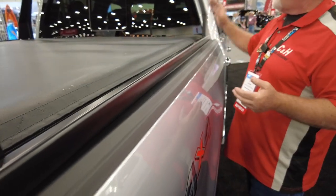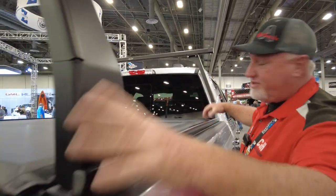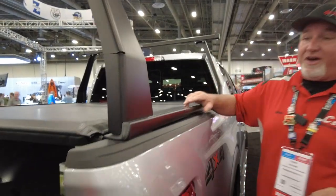Now if you say you know what, I don't want to drive with these on all the time — good news, they're removable. You just take these off, leave this part on, and you're good to go.